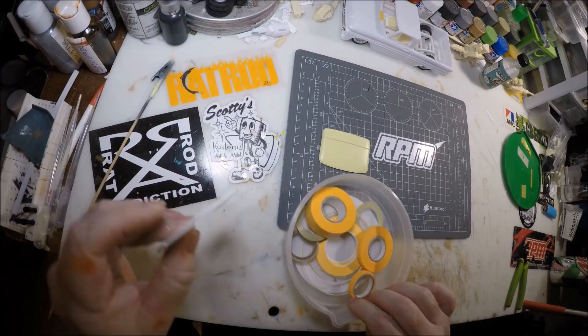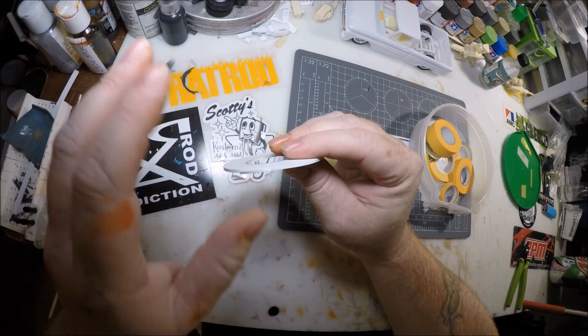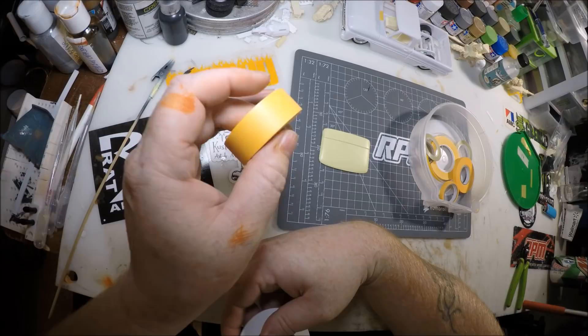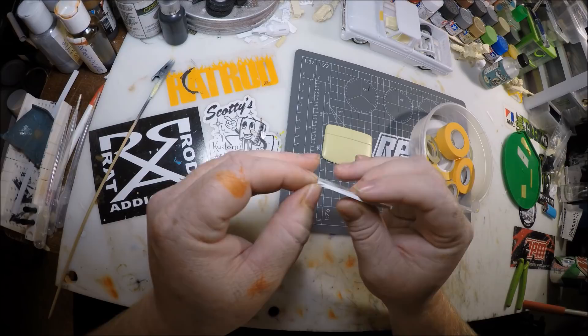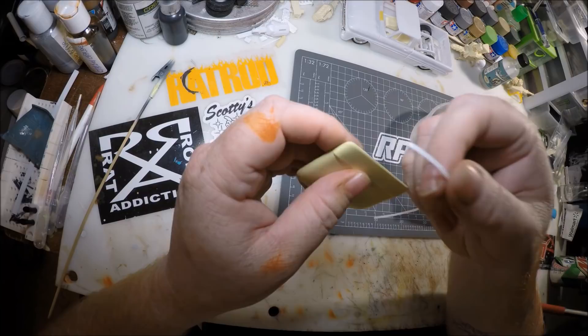This is a Tamiya tape — it's a vinyl stretchy type, so you can go around corners really easily. It's the same quality as the other Tamiya tapes and I don't have any issues with it. I only use this when I'm trying to go around corners; for straight lines I use regular tape because this stuff's pretty expensive. I'll just tear off a little piece and make sure I put it back in the container.